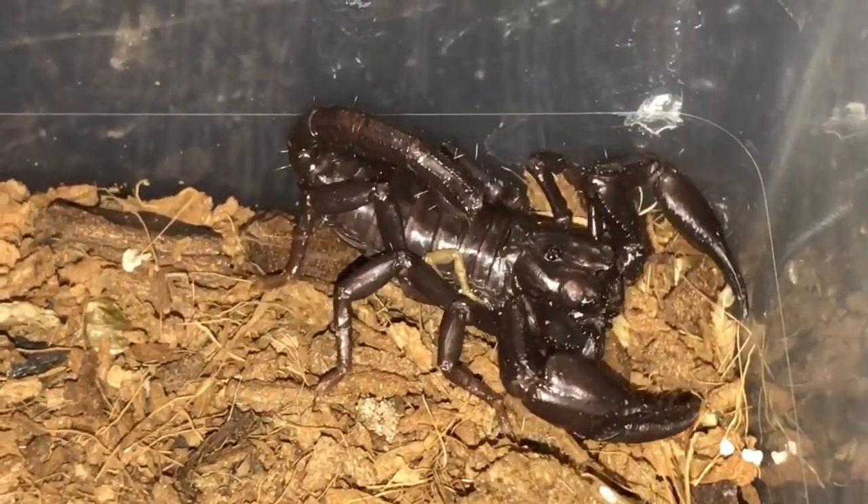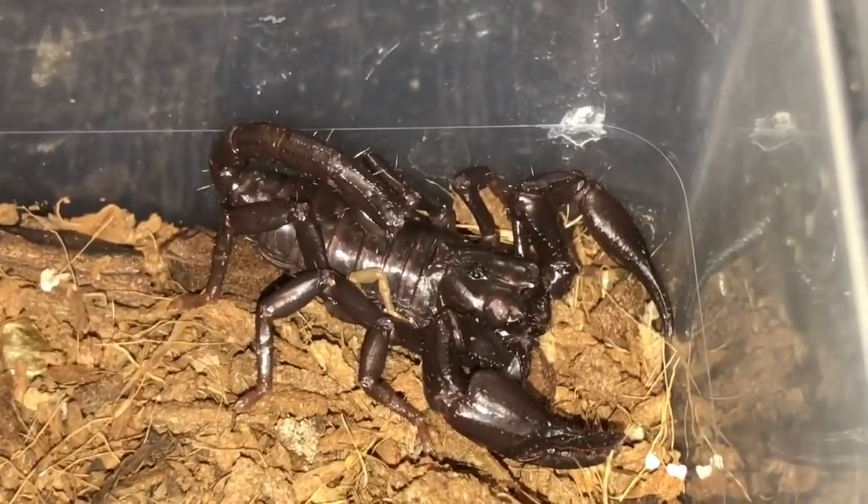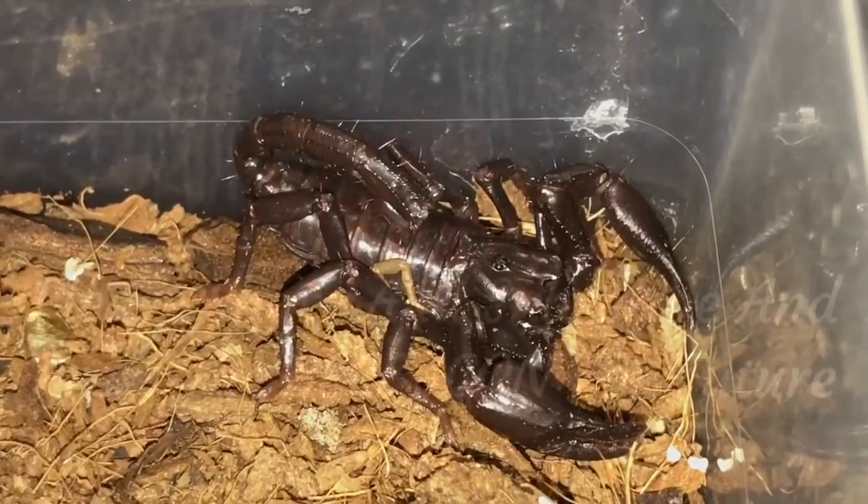My new 15 Chinese mantis and my H. spinifer that's moulted — thanks for watching everyone.